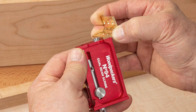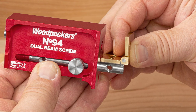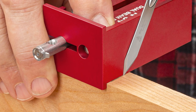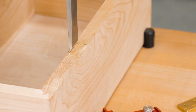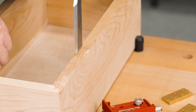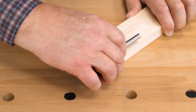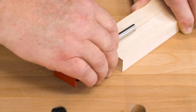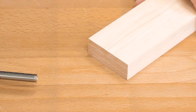Set the depth of the mortise with one marking gauge. Set the width with the second. And use the square to set the position and the length. The sharp lines incised by the blades in the No. 94 give your chisel a positive reference as you start cutting the mortise. Beyond hinge mortises, the twin marking gauges of the 94 are great for laying out mortise and tenon joints and pin and tail lengths on dovetails.